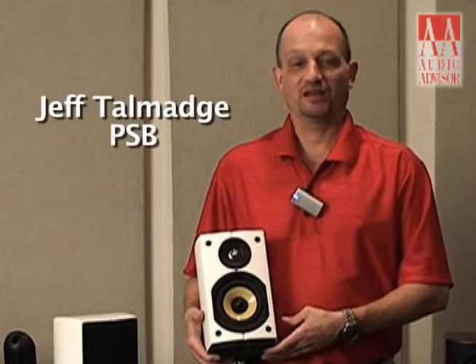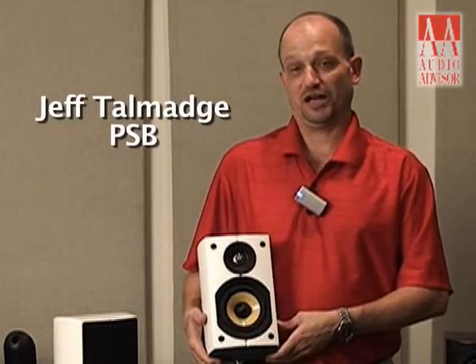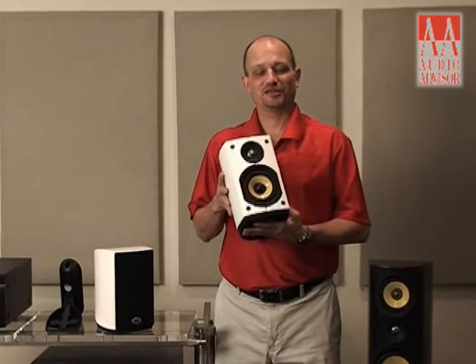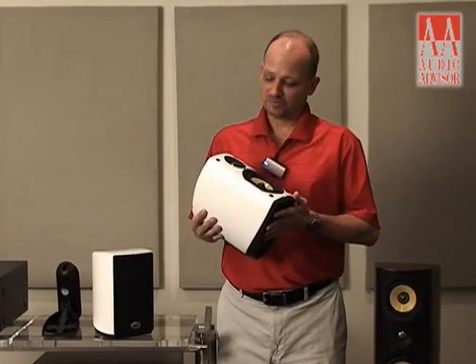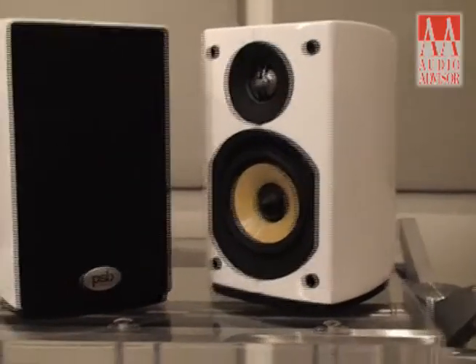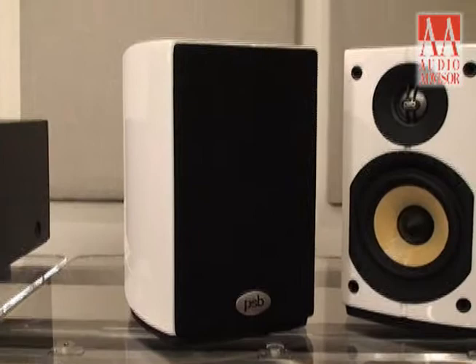Hi, I'm Jeff Talmadge from PSB, and this is an exclusive video for Audio Advisor. Today I'd like to show you a good friend of mine, the Imagine Mini. These are speakers we came out with back last September, and these are part of the Imagine line of speakers from PSB.